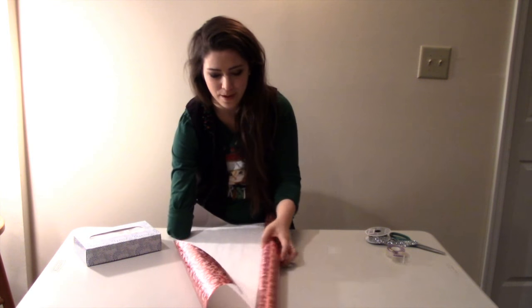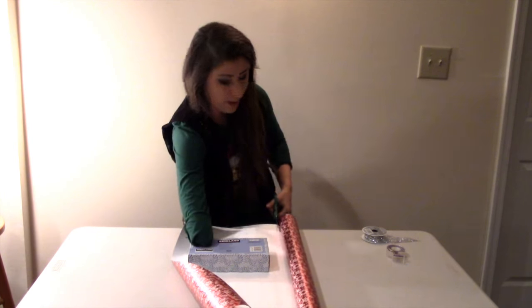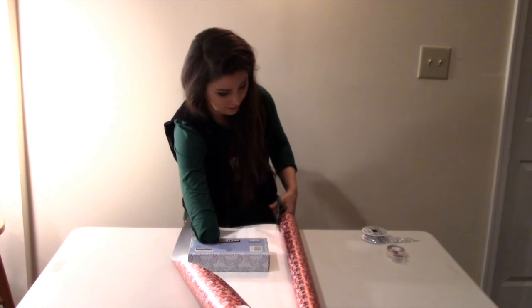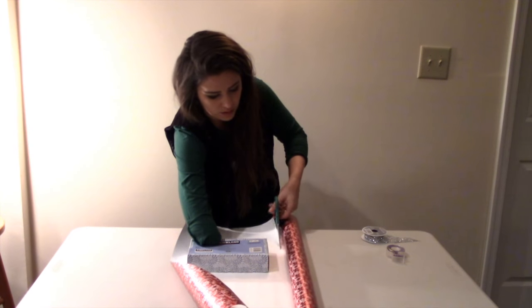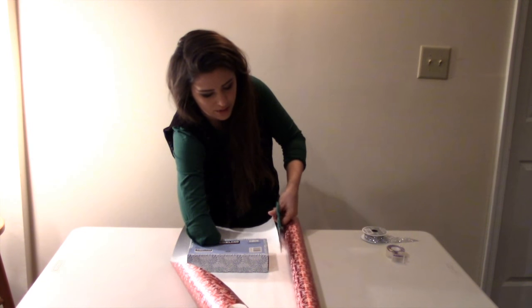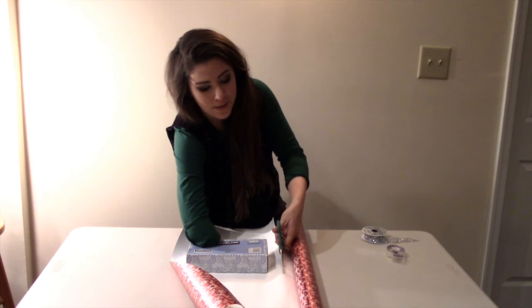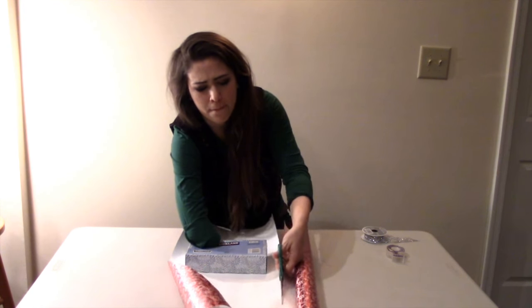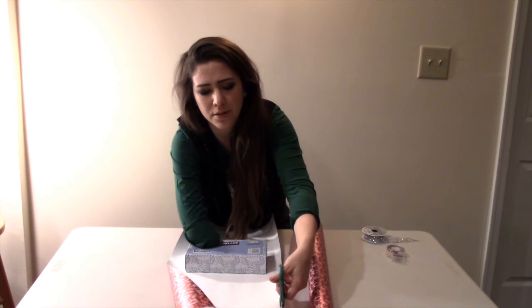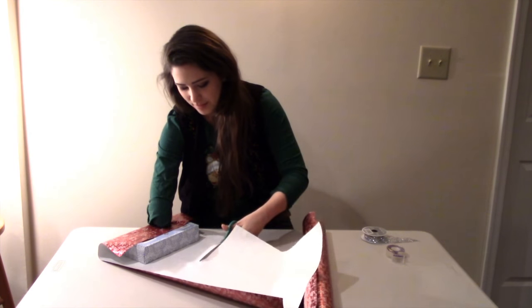I'm going to unroll the wrapping paper and cut a strip like this. I'm going to use my paw to hold the Kleenex box because I need the whole thing to be steady. It doesn't want to do the little slugy thing that makes the scissors go really fast until a certain point. Come on. Run! Ugh, I never did get it. This should be enough.